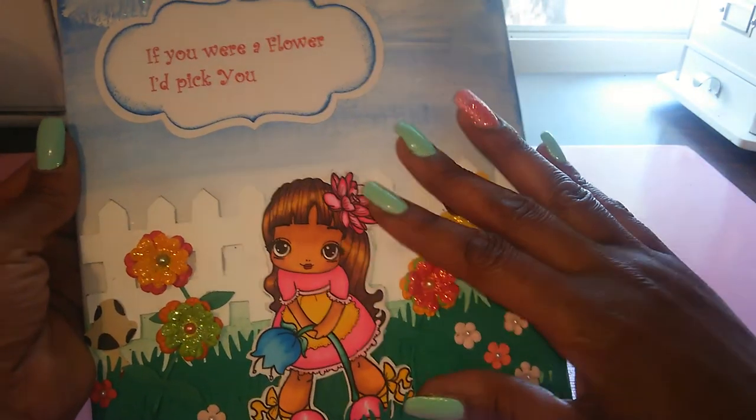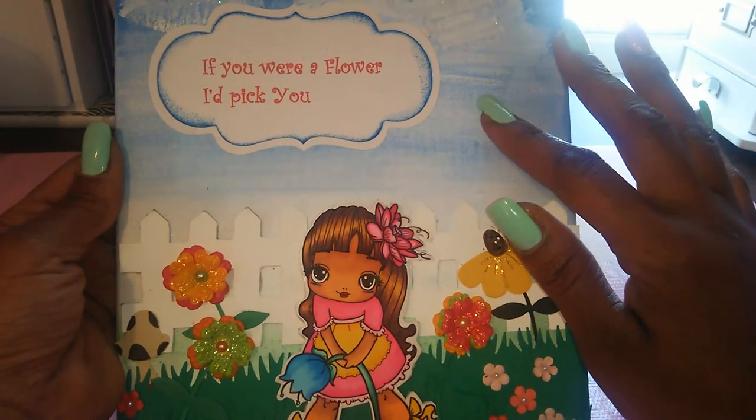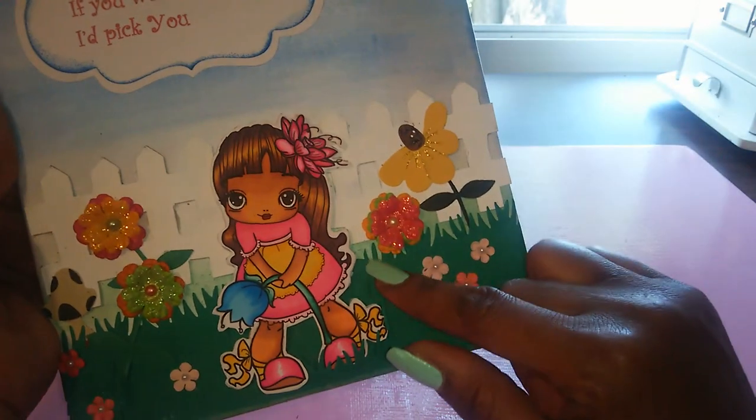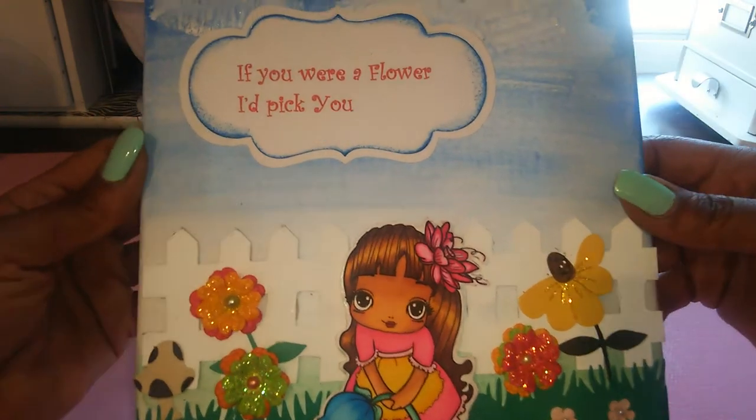All of this was done after I did my background. I used some blending solution with some blue on the top and some green that kind of got covered by the grass. I just blended it out and made a sky.